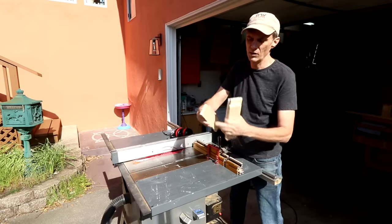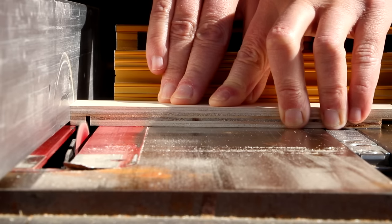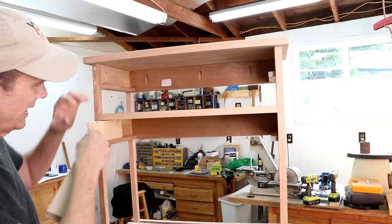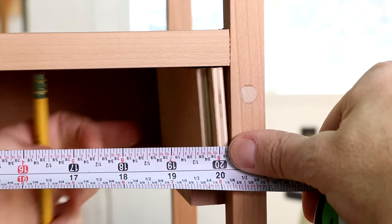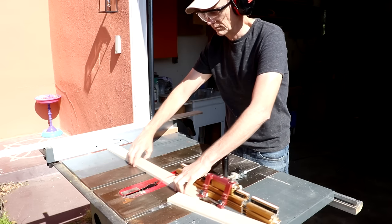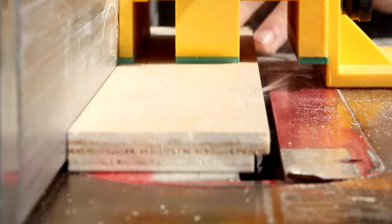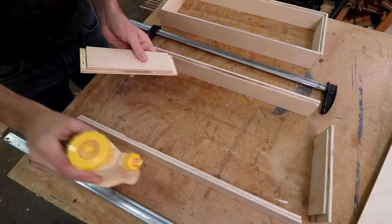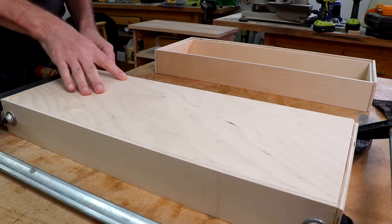Making the drawers is simple. I'm going to start by cutting rabbets on the ends of each of the side pieces. I like to make drawers this way because it's a simple way to get a good fit. Once I get these side pieces cut with the notched ends, all I need to do is measure the distance between those rabbets. I subtract about a sixteenth of an inch. I'll cut a smaller rabbet along the long edge of each board to hold the bottom of the drawer. Now I can glue these together and install the plywood bases, dropping in the drawer bottoms at the same time — this helps keep the drawers square.